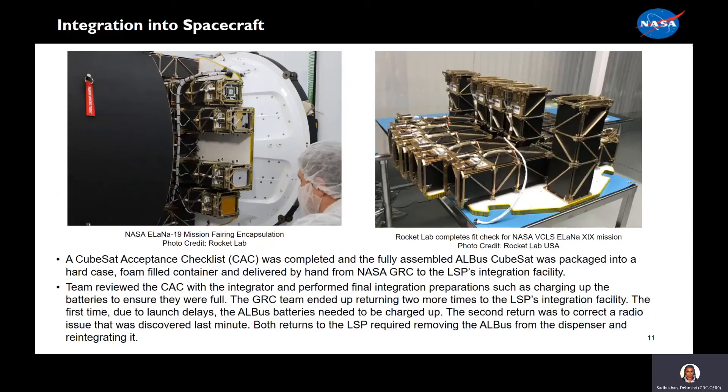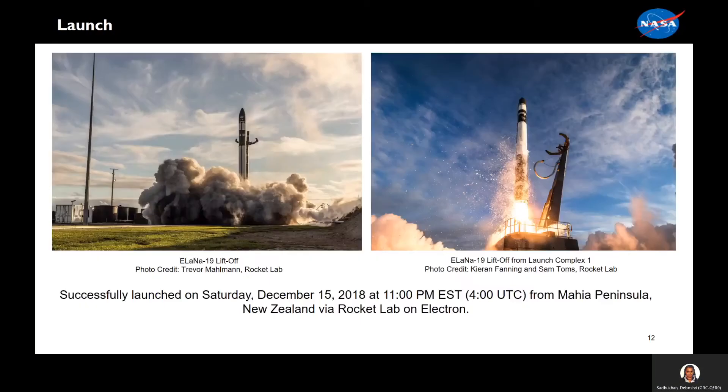Here we have pictures of the integration into the spacecraft provided by Rocket Lab. Members hand-delivered our hardware to Rocket Lab USA and reviewed a checklist. Eventually the team had returned twice to charge the battery and fix a radio issue that was discovered later on. Here we have some pictures of the launch, also provided by Rocket Lab. ALBIS successfully launched on Saturday, December 15, 2018, at 11 p.m. from Mahia Peninsula, New Zealand, on Rocket Lab Electron.